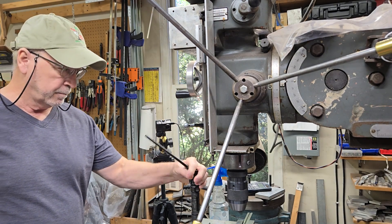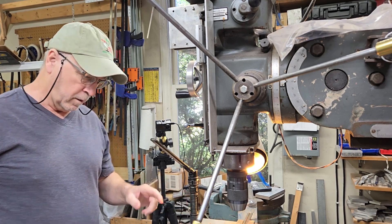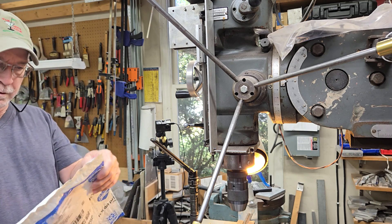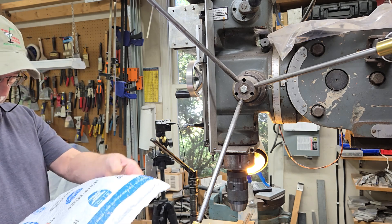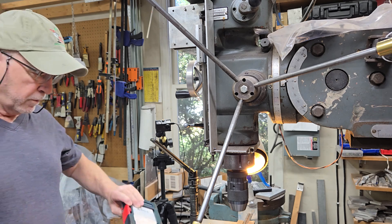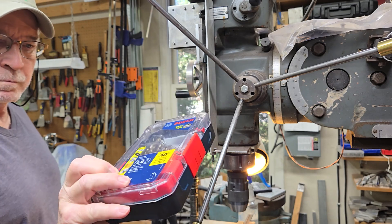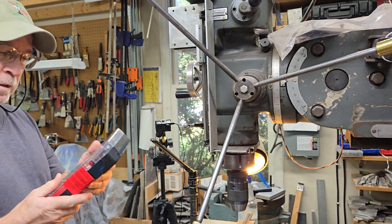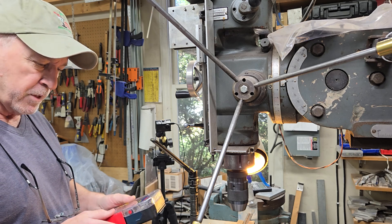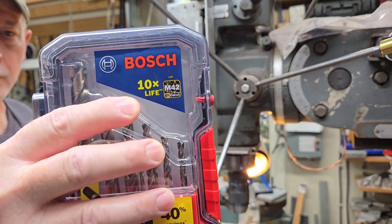Let's try this again. I have turned this caliper base over and we'll try to go through the back side of it. This is the cobalt drill set that just came in from Amazon today. It's a Bosch — supposed to be a pretty good one. Farmcraft tested this and it wasn't the very best one, but it was a good one. It's M42 cobalt.